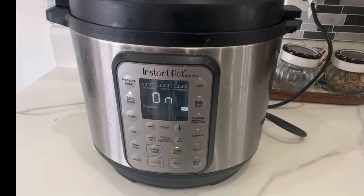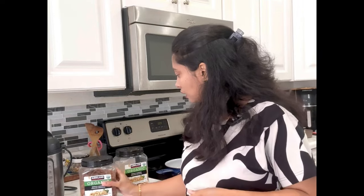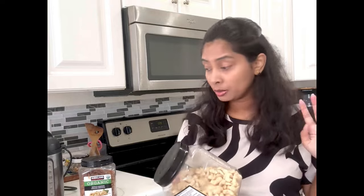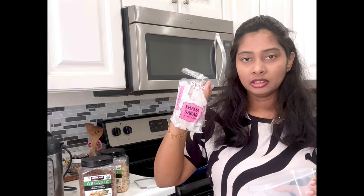I am ready to cook this milk powder. I have a packet of cashew — I am ready to cook the cashew. I will skip the cashew bread and taste it. This is used in Indian stores.